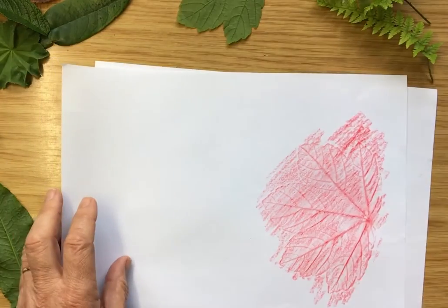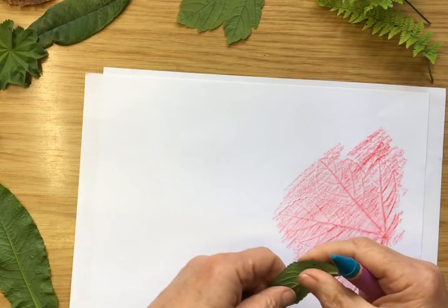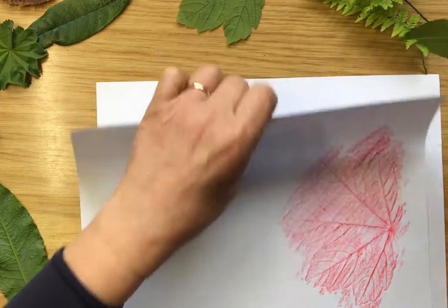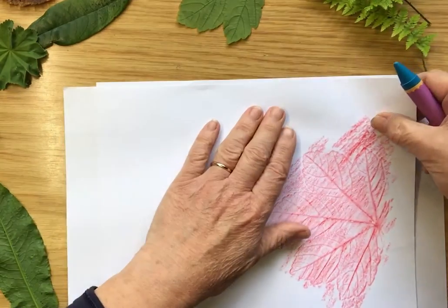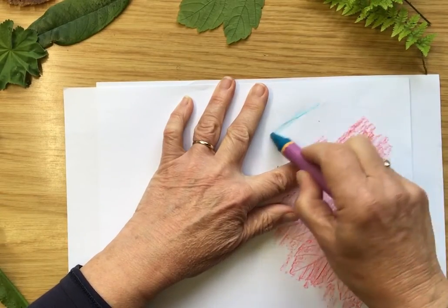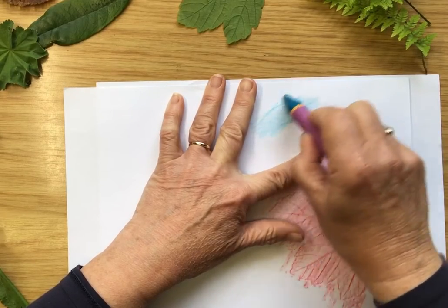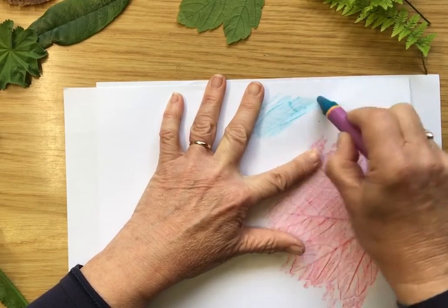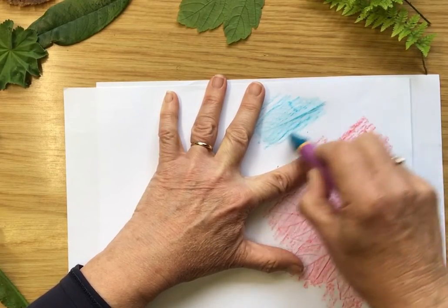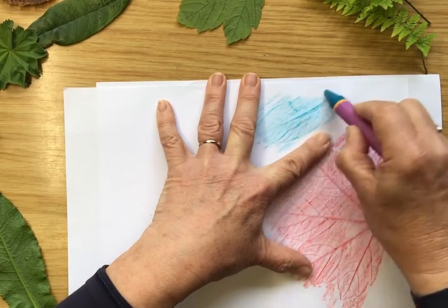Then we can pick a different shape and a different color crayon. Let's try this little one here because it's got nice standy-uppy veins on the back. Pop that over, upside down, remember, and give that a rub. We're starting to see where the edge of that leaf is, so we have a rubbing of that leaf.